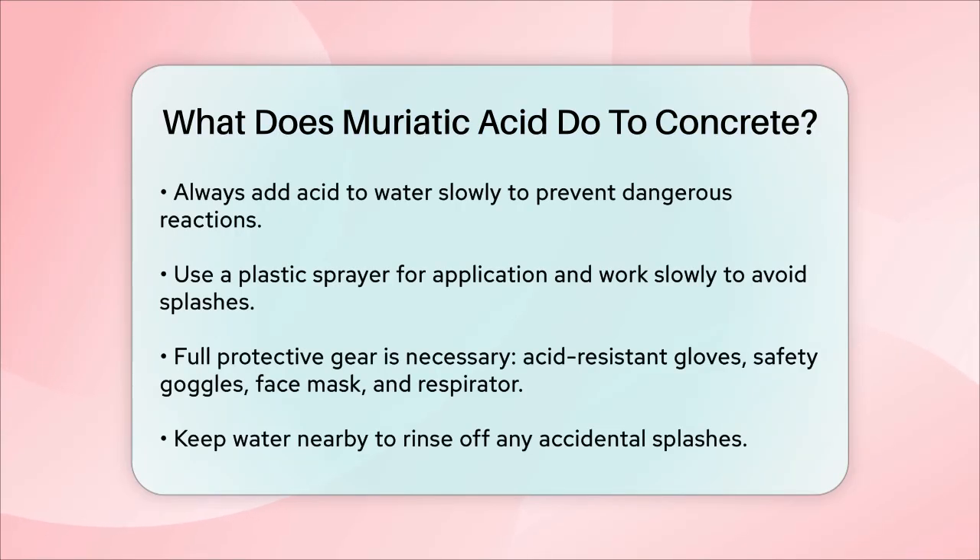Make sure you're wearing full protective gear, including acid-resistant gloves, safety goggles, a face mask, and a respirator. Having a hose or a large container of water nearby is also a good idea in case you need to wash off any accidental splashes. In summary, muriatic acid is a strong tool for cleaning and preparing concrete surfaces by etching and cleaning them, but it must be used with caution and the right safety precautions to avoid any harm.